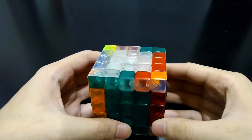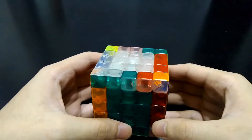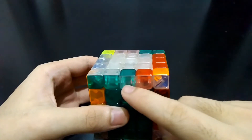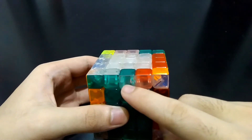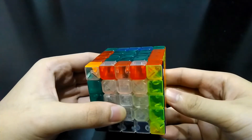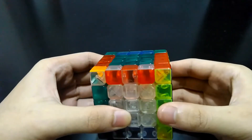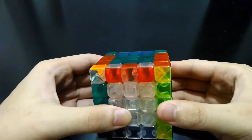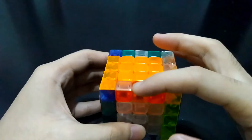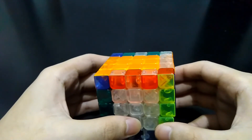Just a reminder: in all of the cases, the orientation is not important yet because we are just solving first for the correct pairing of the edges. So in this case, this white-green is flipped — you just have to do the same algorithm and take care of the flipped edge later on. Then if you have already correctly paired the edges and you have flipped edges, you have an edge parity. I suggest you watch my 5x5 edge parity tutorial. If you have an edge parity on two sides, I suggest you watch my 5x5 two-edge parity tutorial.